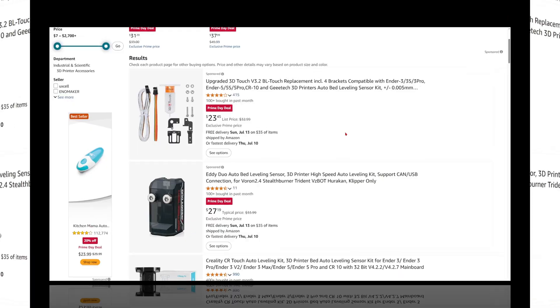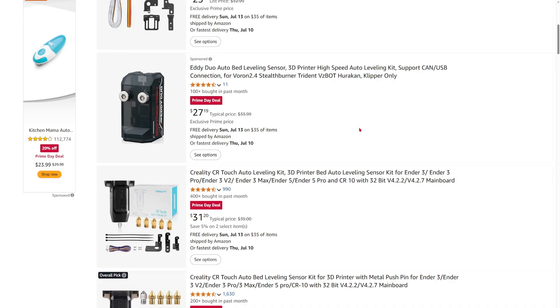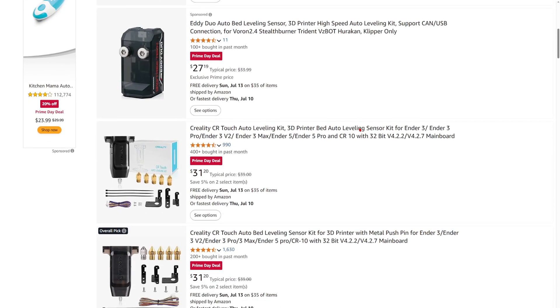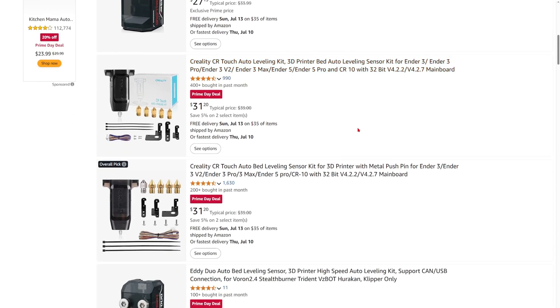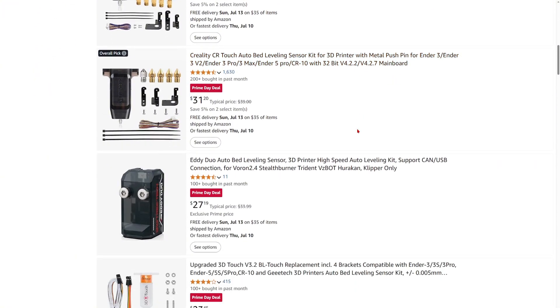Number ten: if your 3D printer doesn't have an auto bed leveling sensor, I highly suggest you get one because auto bed leveling is so much better than manual leveling. Newer 3D printers come with auto bed leveling, so if yours already has it, don't worry about it — but if it doesn't, consider getting one.